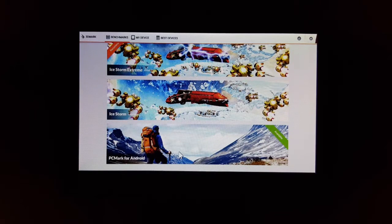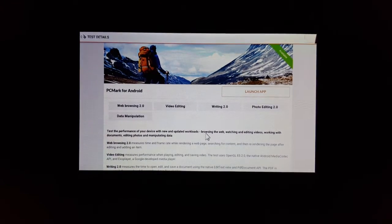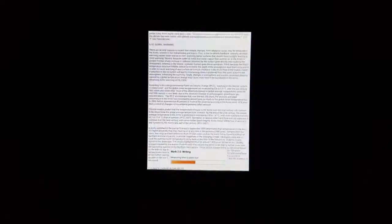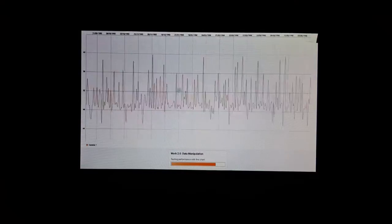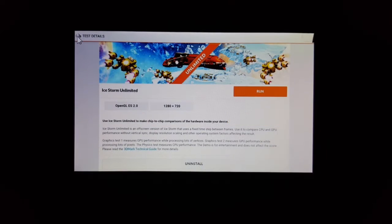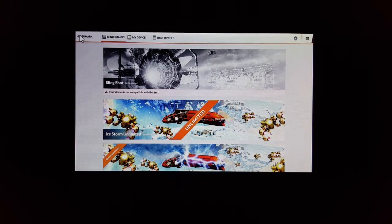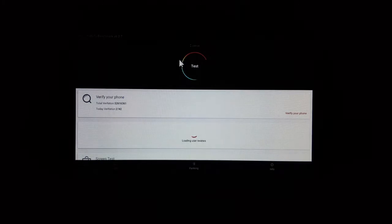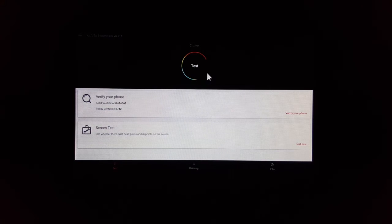Now we're going to run PCMark. We'll go ahead and launch it and see what kind of score we get. With that test done, we have both 3DMark and PCMark out of the way. Now let's load up the Antutu benchmark as our next one — I've already installed the 3D components required, so we'll go ahead and run it.